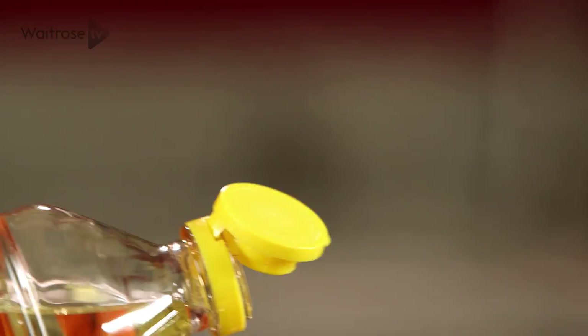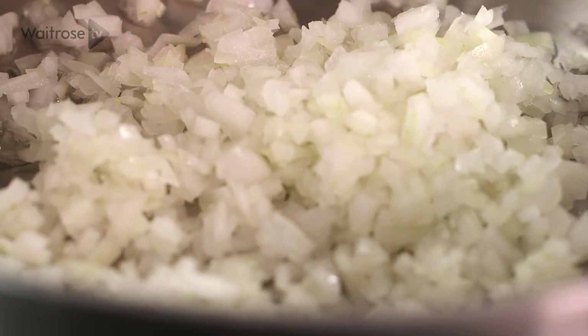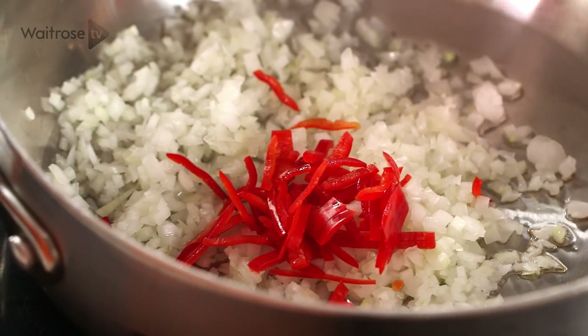To begin with, I've got a pan warming here. I'm just going to add a little bit of groundnut oil and then gently soften some finely chopped onion, some seeded and sliced chilli, and some finely sliced ginger.